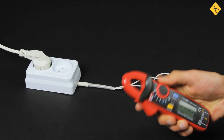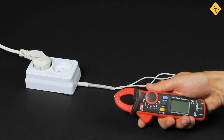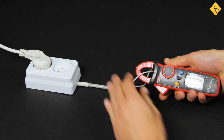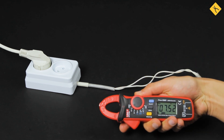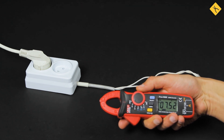Let's demonstrate the advantages of clamp meters with a practical example of measuring current in a regular conductor. Select the alternating current measuring mode, clamp the wire, and you will get the result in just a few seconds. When using a multimeter to measure current, you need to follow several steps and break into the circuit: first cut the wire, clean it, measure the current, then reconnect the wire and isolate it. In short, it's quite a lengthy and a bit dangerous process.